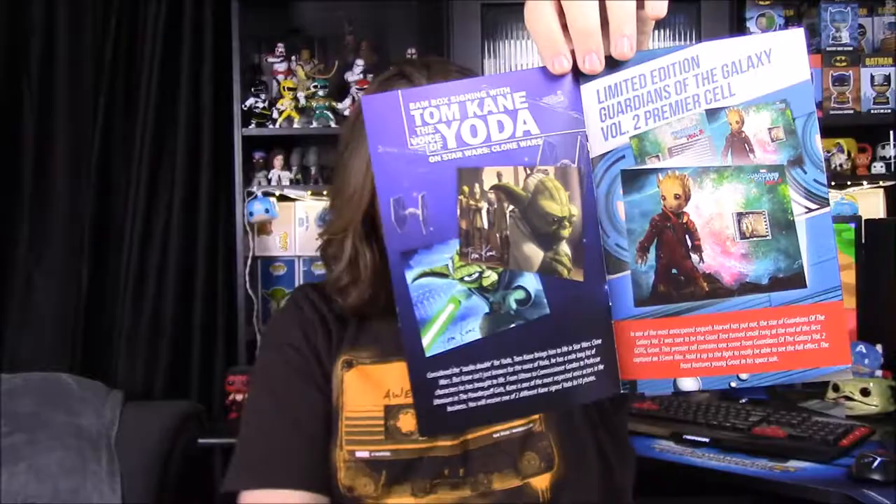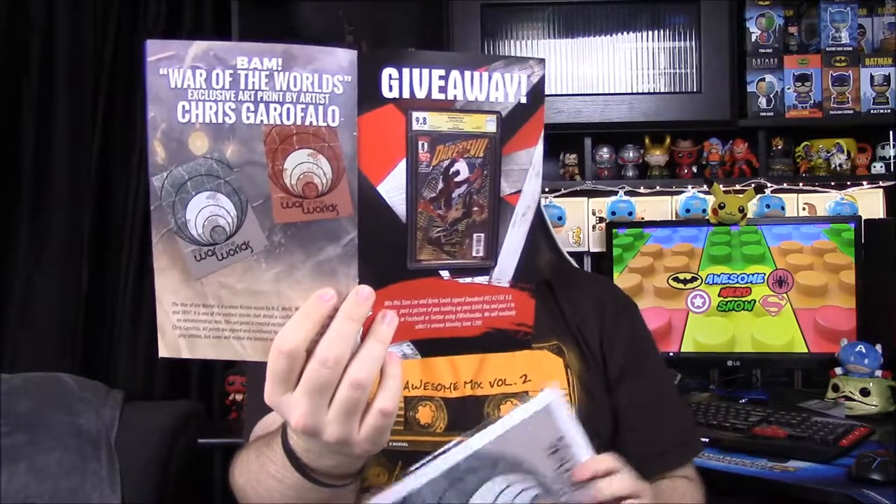Looking at what other people could have gotten: there are two versions of the Yoda picture — I really like ours with the blue background since it stands out, but the other one has his lightsaber and other Jedi in the background which would have been cool too. For the Guardians film cell, I assume you could get any scene from the movie. For the War of the Worlds print there's a reddish version in addition to the gray one we got. There's also a giveaway for a signed comic that'd be pretty cool.